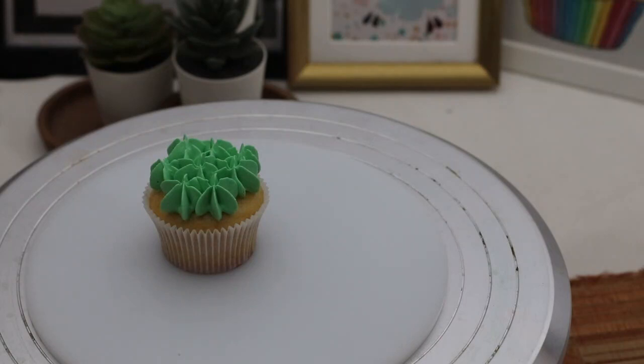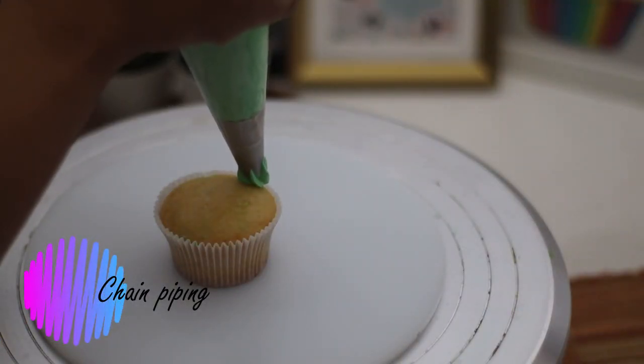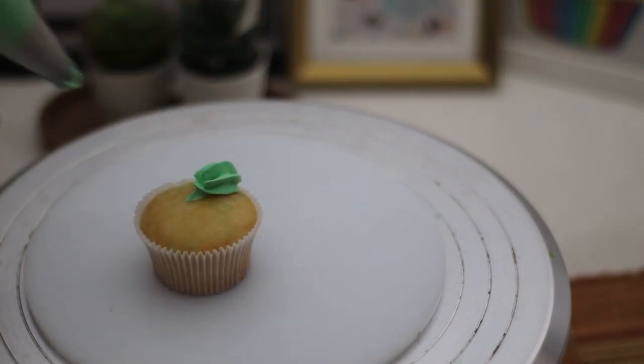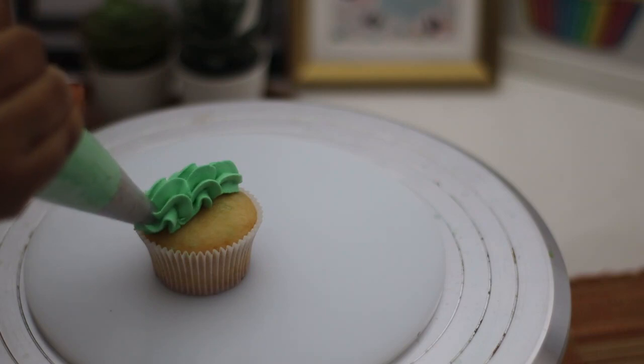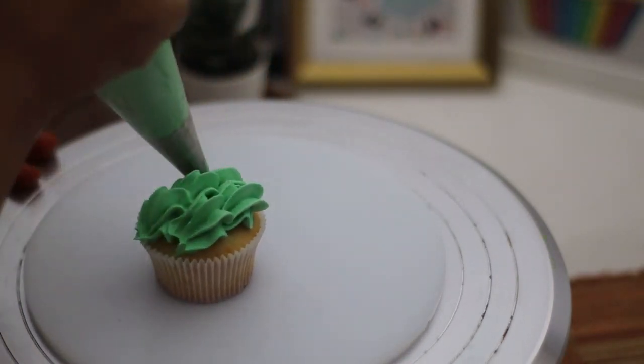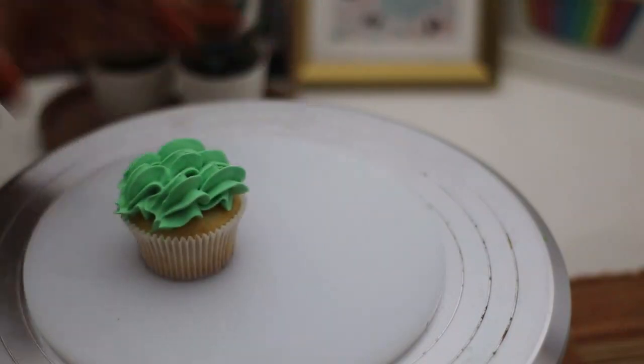These star drops can be used for hydrangea flowers and more. For chain piping on cupcakes, place your piping bag perpendicular, press, then move back and release the press. You have to press while holding still, then move it a little — that's how you do chain piping.